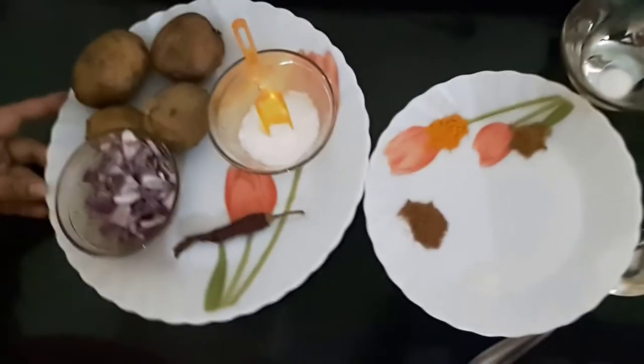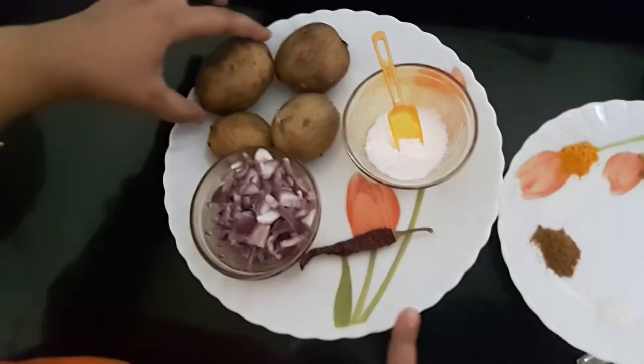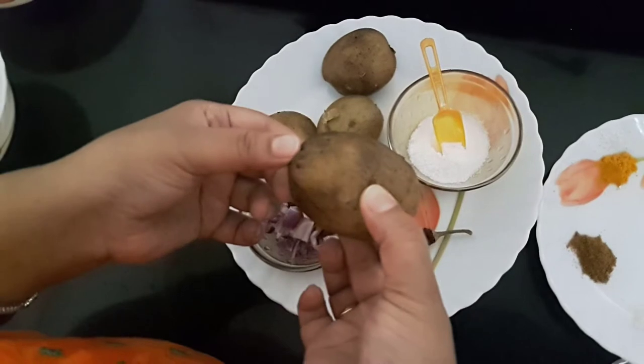Hello friends, welcome to Moon's Recipe. Today's recipe would be aloo chop or potato snacks — it's a Bengali dish. Since it's a potato or aloo dish, we would need boiled potatoes.